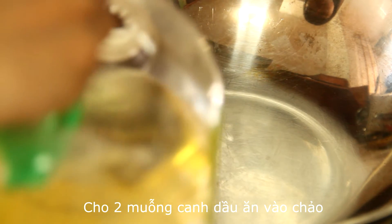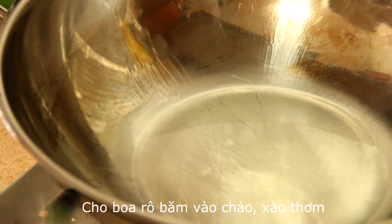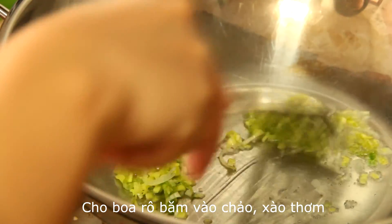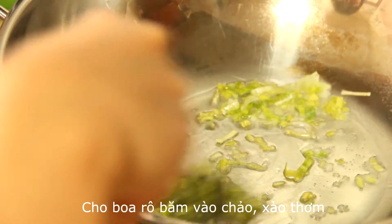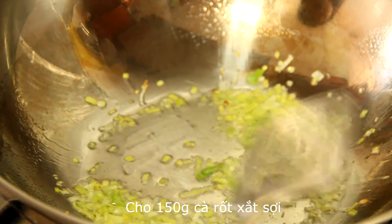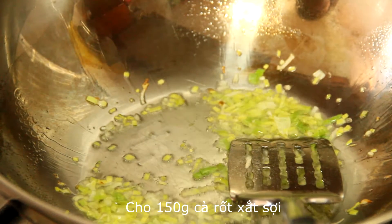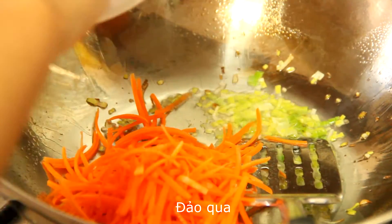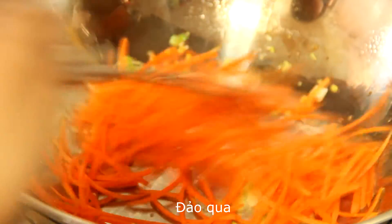Add 2 tablespoons of vegetable oil into a wok, add chopped garlic and sauté until fragrant, then add 150 grams of shredded carrot and sauté for a while.